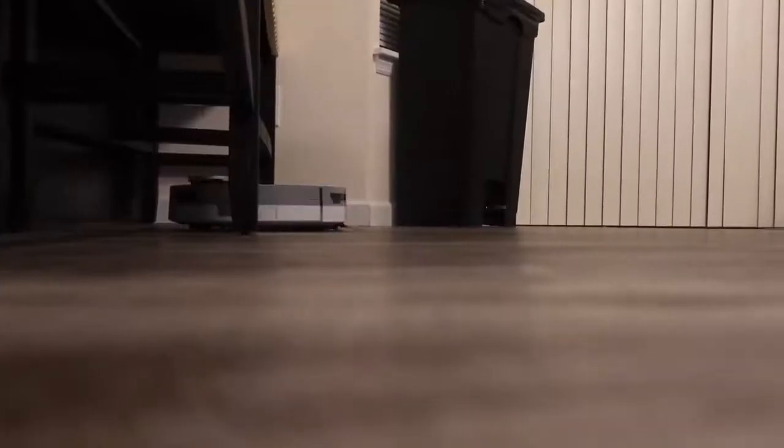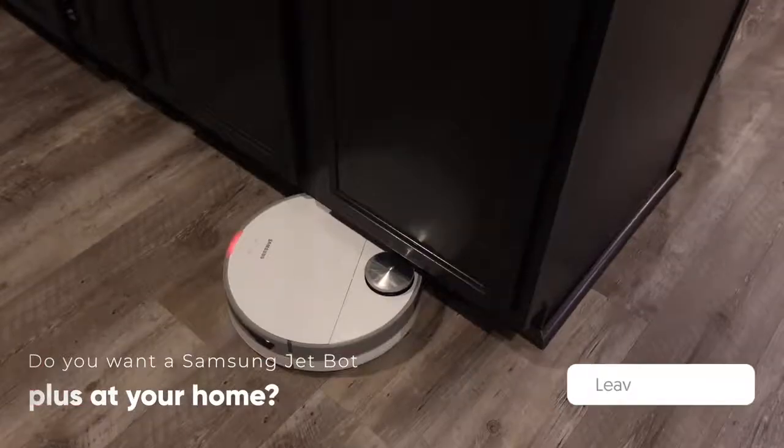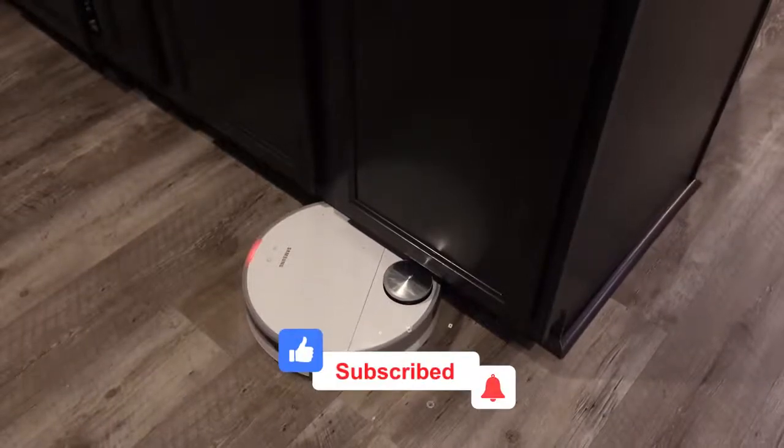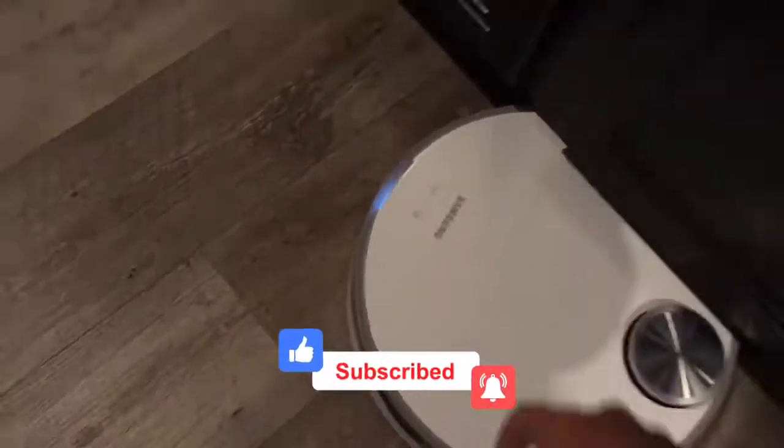I hope you are enjoying this video. Do you want the Samsung JetBot Plus at your home? Let us know in the comments section, and don't forget to leave a like and subscribe to the channel for more informative content in the future.